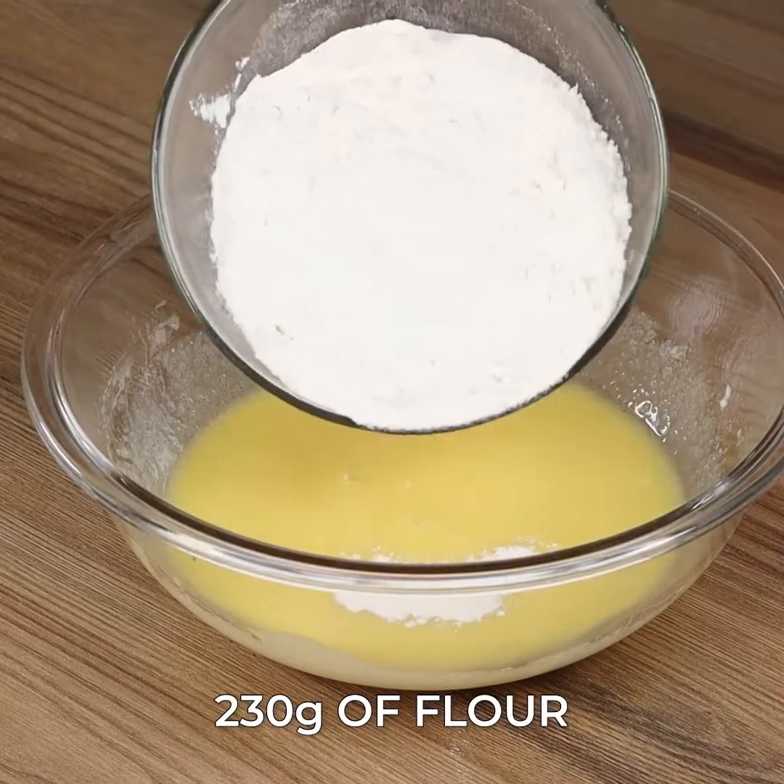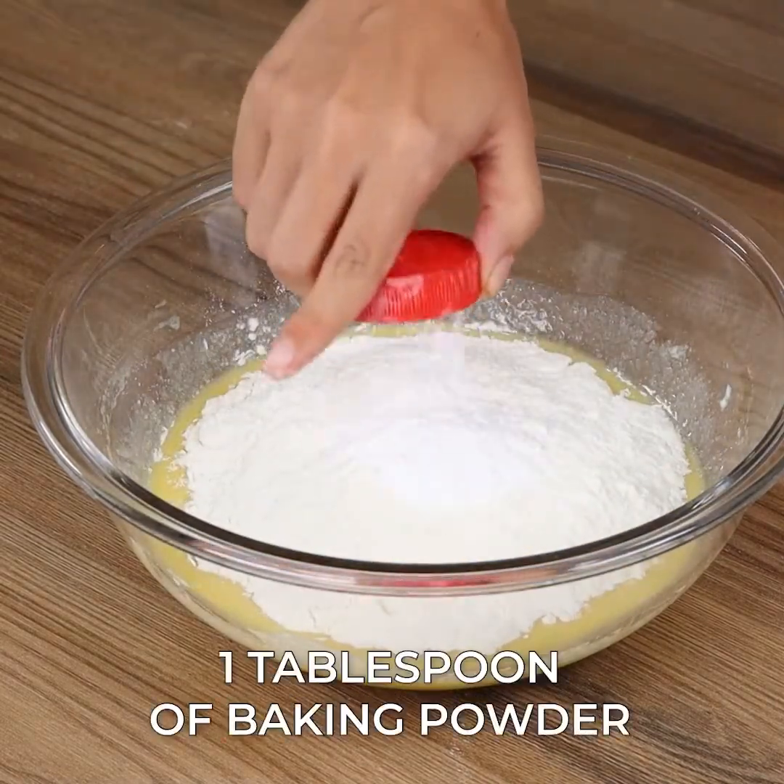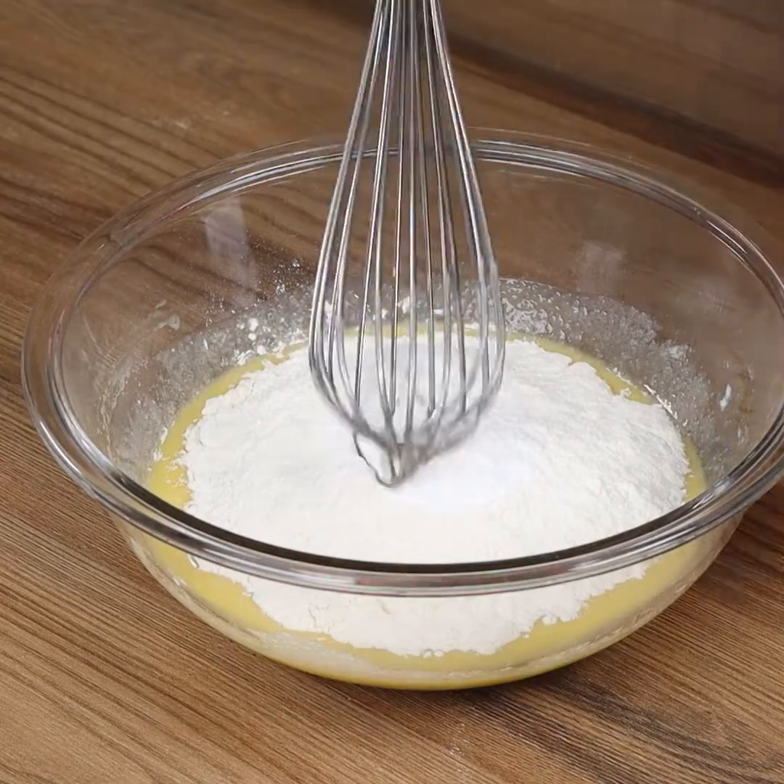Add 230 grams of flour, 1 tablespoon of baking powder and stir until smooth.